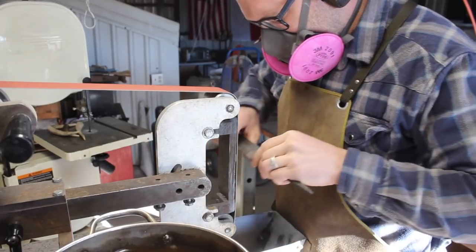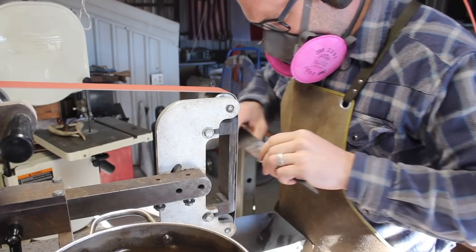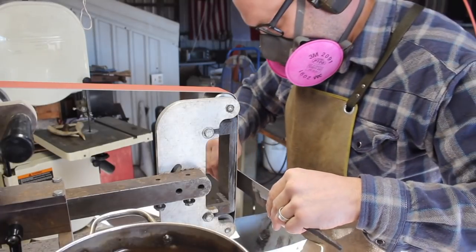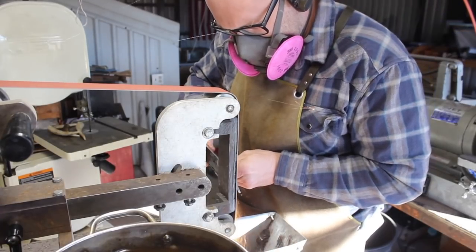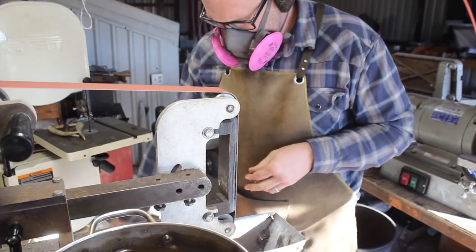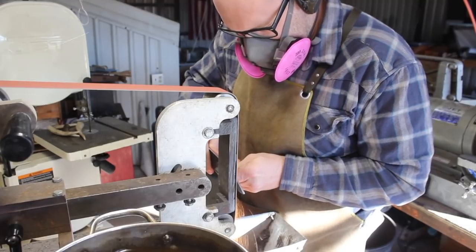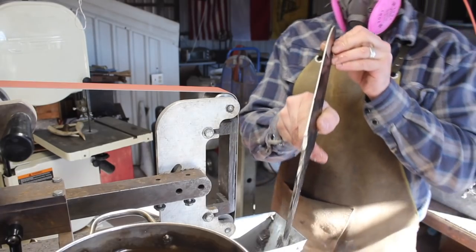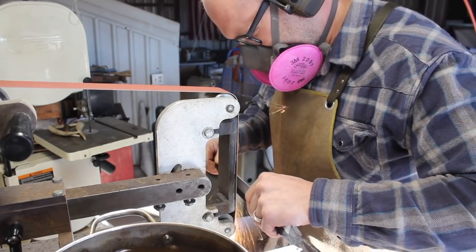One of the reasons why you leave the blade thicker prior to heat treating is because of the decarburization that occurs. You want to make sure that you grind away that skin of, in effect, low carbon steel at that point. You don't want that in your blade near the edge, obviously. It would also adversely affect the etch, bringing out the pattern of the Damascus steel. So all this material needs to come off.